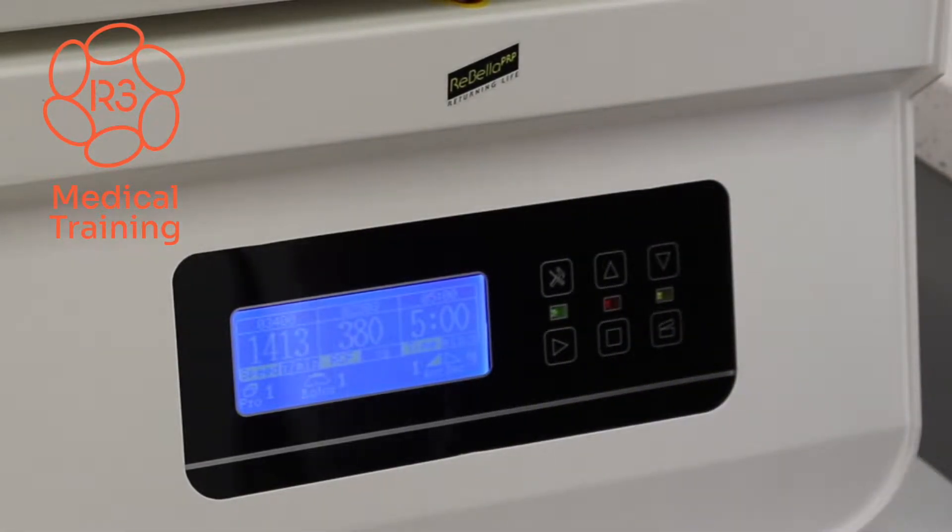You can hear the centrifuge activate. What I like to do is sit here until it gets to the appropriate RPMs, just to make sure we have it properly counterbalanced and there are no issues with the centrifuge possibly rocking back and forth like a wild washing machine, for lack of a better term.